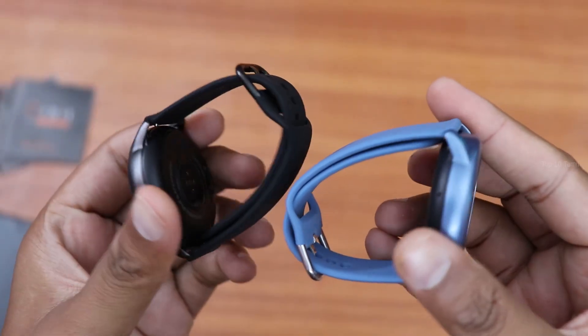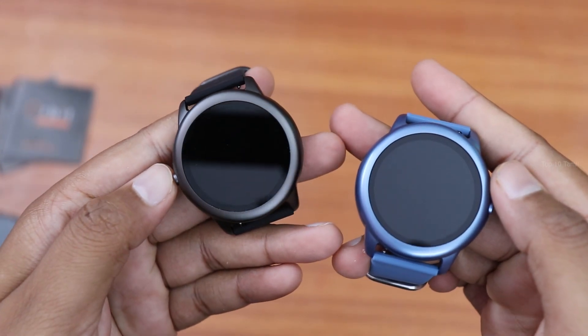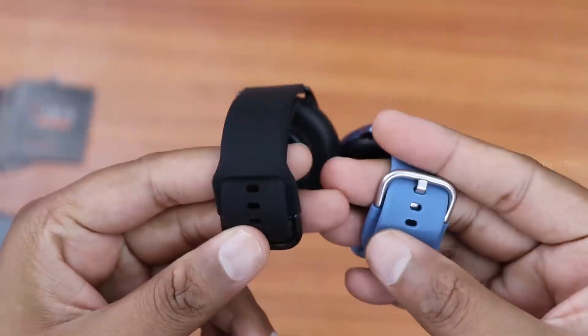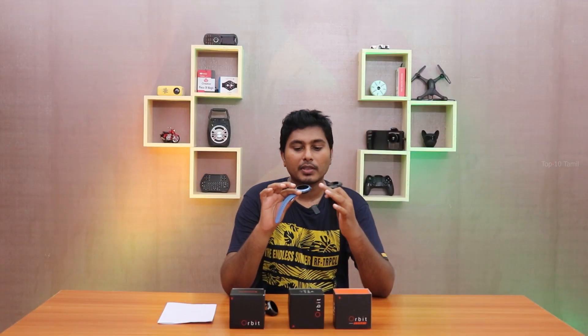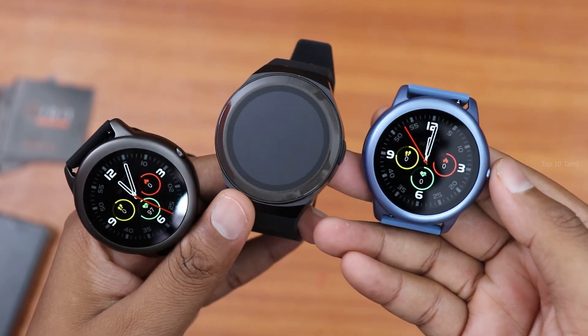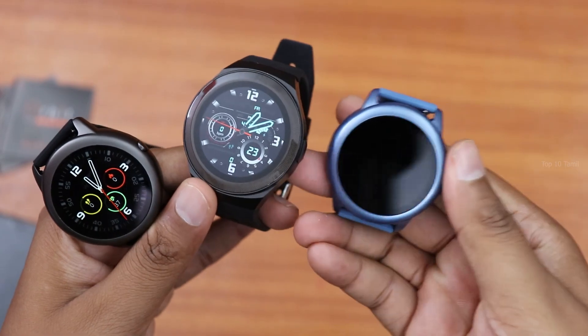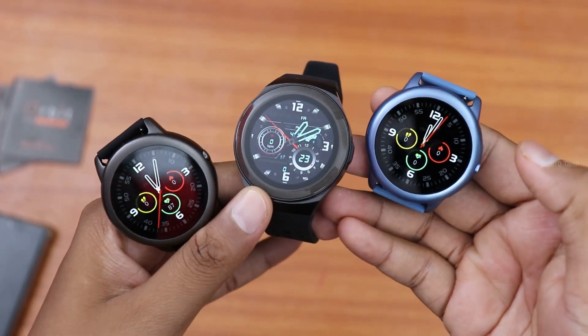The Orbit Black and Blue watches have a similar color — a matte finish with a rubberized band. The Orbit Sport has a metallic finish. The Orbit Sport watch is also made with a leather-like band, giving it a sporty watch feel distinct from the other two.